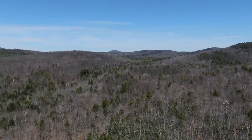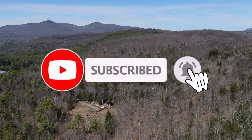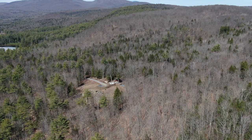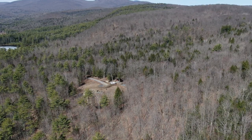Please like, subscribe, join us, and see you on the next video. Thank you.